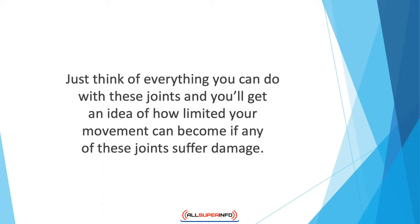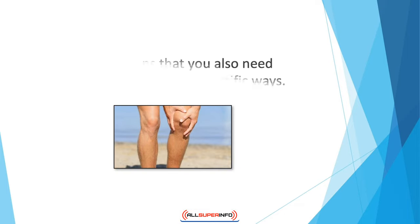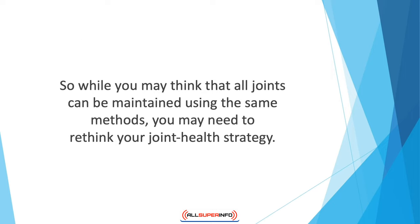Just think of everything you can do with these joints and you'll get an idea of how limited your movement can be if any of them suffer damage. Not all joints are created equal — while joints like the knees provide stability, others like the wrist, ankles, and hips let you move, glide, skip, or run. Just as their functions vary, so do their anatomy, meaning you need to take care of them in specific ways. Some joints are purely made of tough collagen fiber, while others have cartilage binding bones together. Yet others have synovial fluid between cartilage pads and the ends of articulating bones.